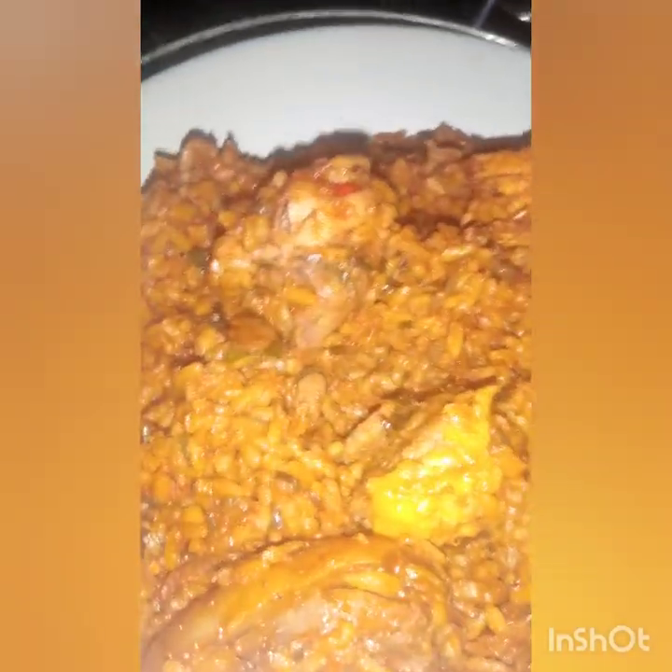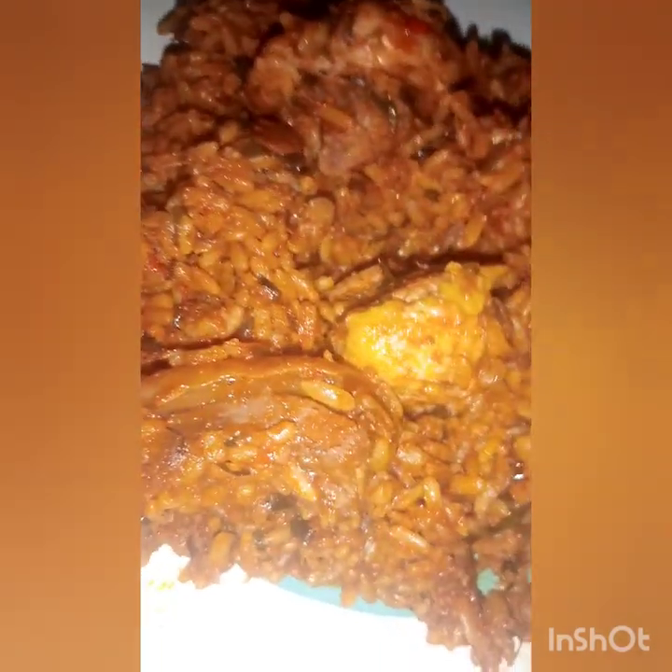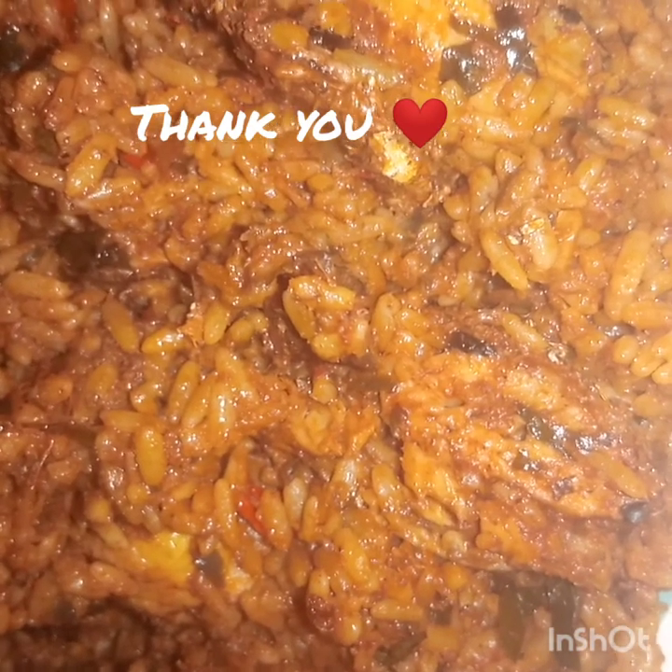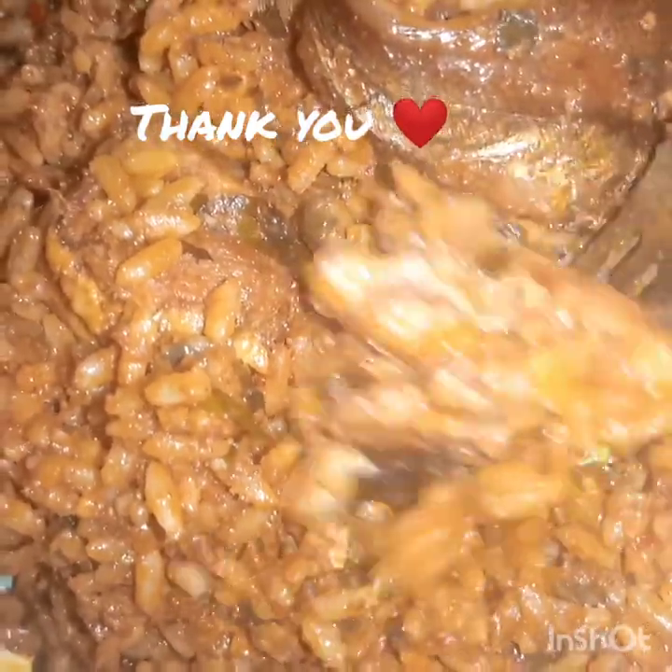This is my own recipe, but you can add any of your favorite local ingredients. Like I always say, food is creativity — this is just simple and economical. You can add any meat you have, whether chicken, cow leg, beef, or anything. If you enjoyed this video, kindly give it a thumbs up to help me do better, like and share, and you can also comment with your recipe too.